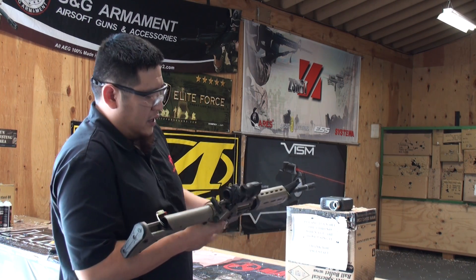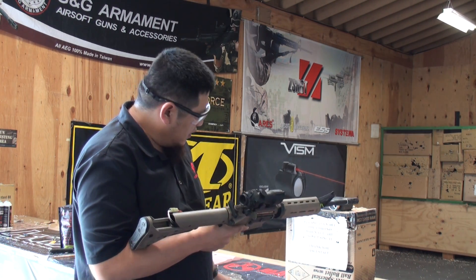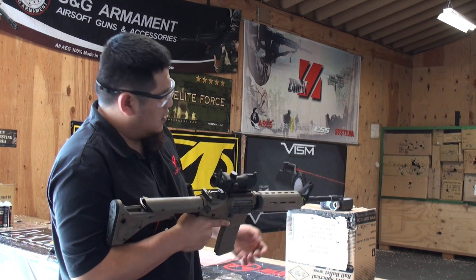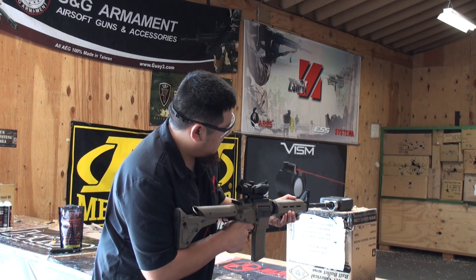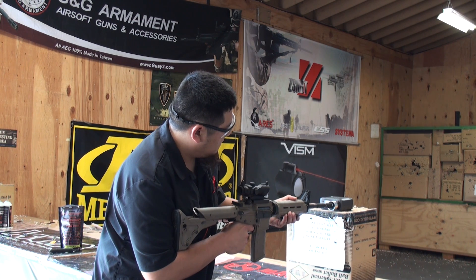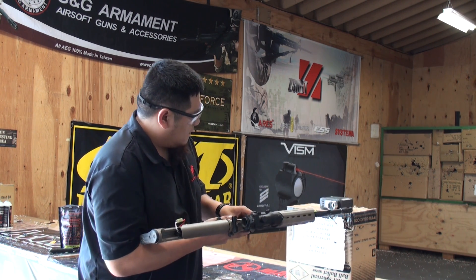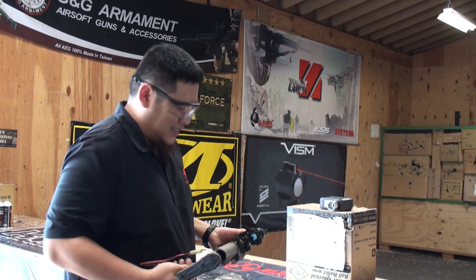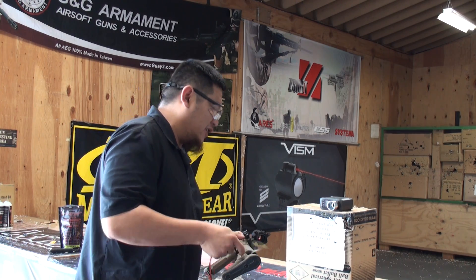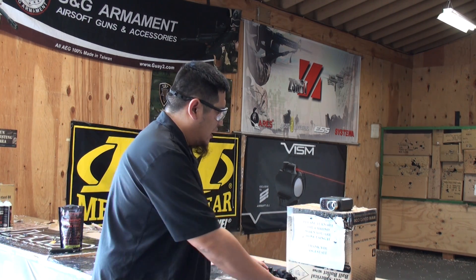Got my airsoft gun with the battery hanging out. Got a mag. It looks like the GT40000 does 30 BBs a second at about 330 FPS.